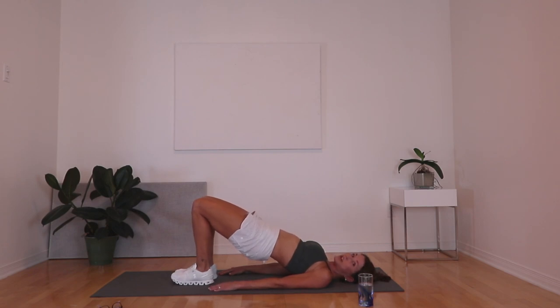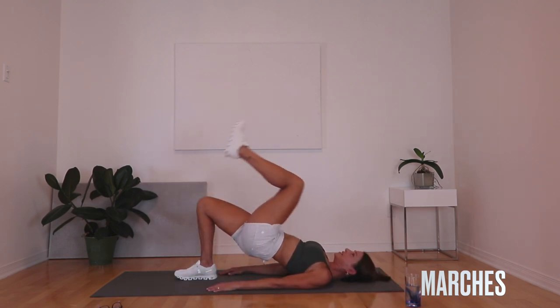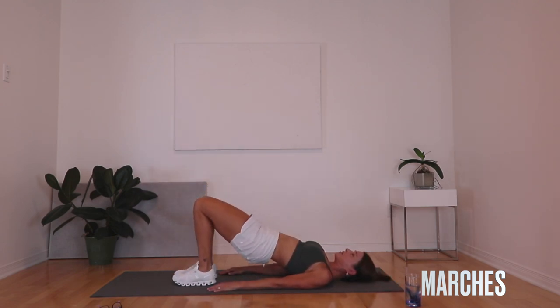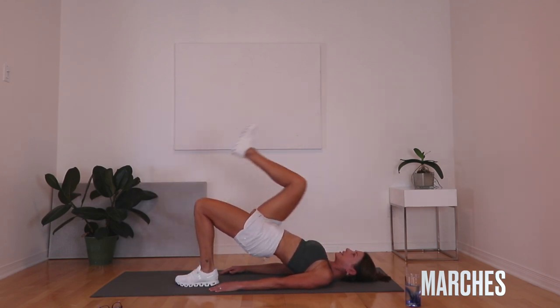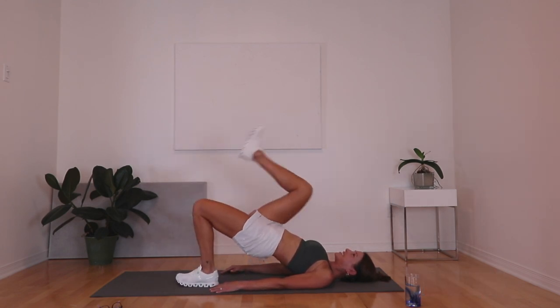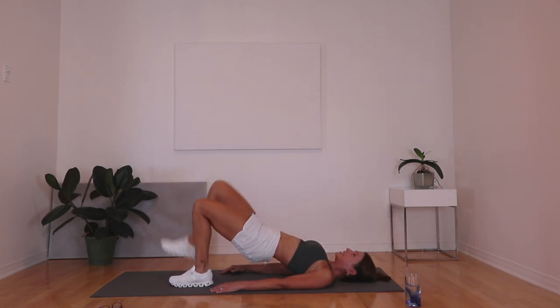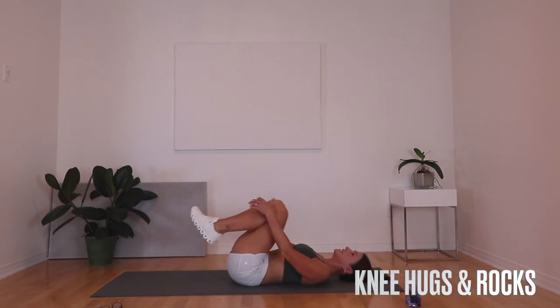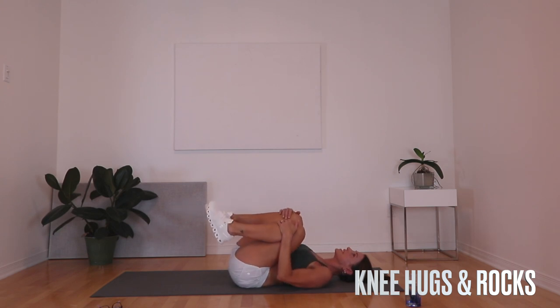Now we're gonna do four glute marches per side — bring the knee in and down, alternating sides. After completing all reps, lower your butt down, hug your knees in, and rock a little bit from side to side.